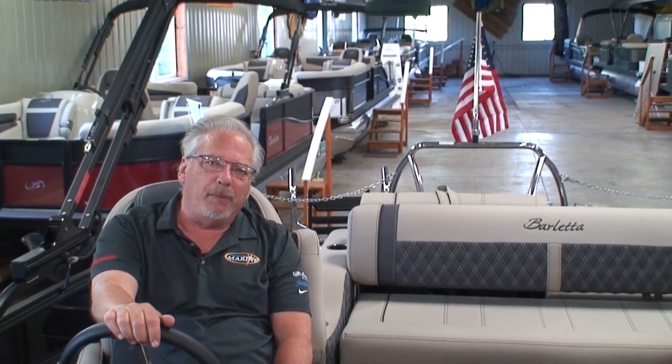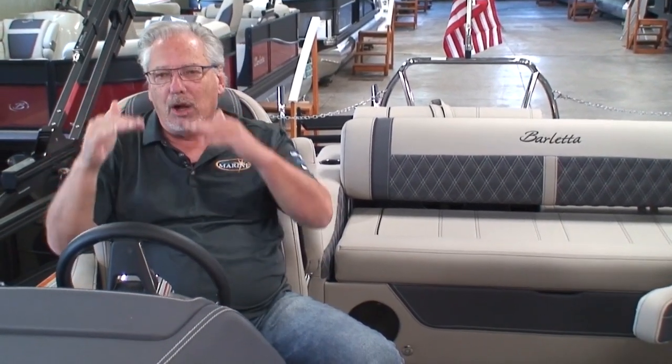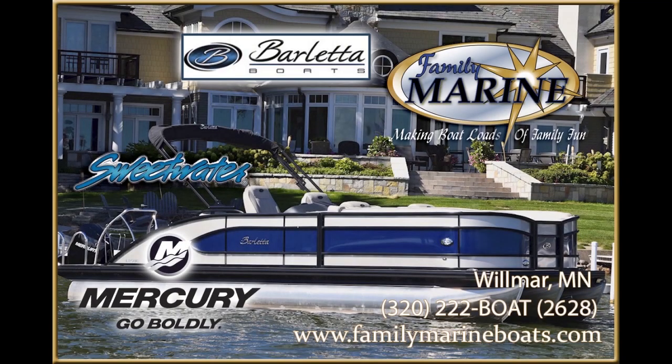That covers the Lusso 23 UC. For more information, give us a call at area code 320-222-BOAT, that's 222-2628. Check out our website at familymarineboats.com or find us on YouTube by searching Family Marine Wilmer. There are multitudes of videos about Barlettas and other brands. Thank you very much for watching — boat loads of family fun at Family Marine.